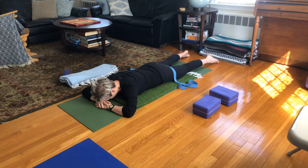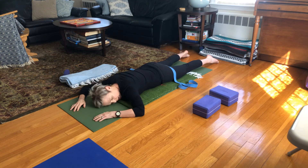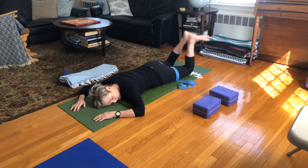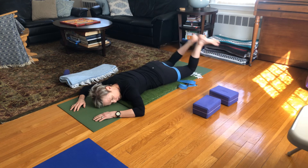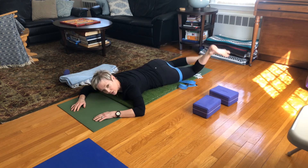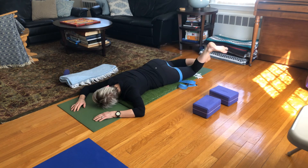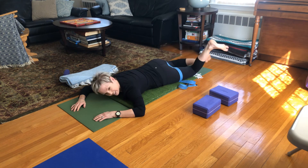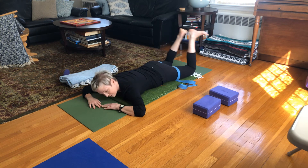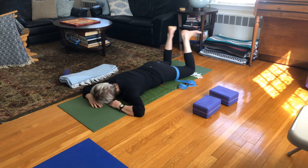Either stack your palms under your forehead or turn your head to one side, and then swish the buttocks from side to side. You have the option to bend your knees instead of doing the simple buttocks swish and do windshield wipers. If you do turn your head to one side, take a moment to turn it to the other side — if the second side isn't as comfortable, use your hands to help you. Spend a little time on the less comfortable side. Take a couple of big breaths here.